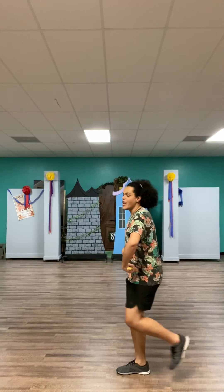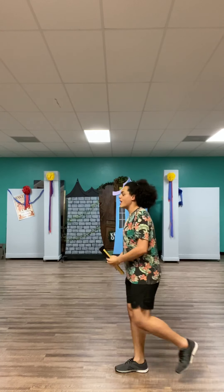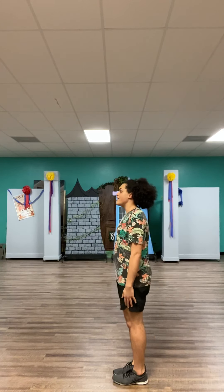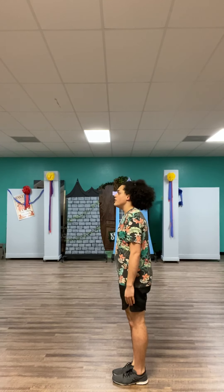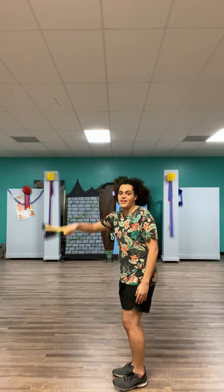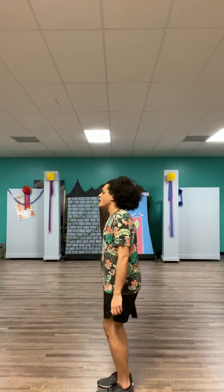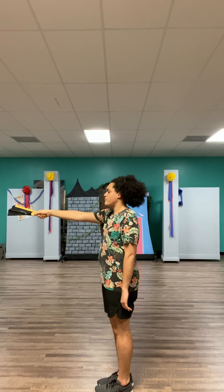It goes right, center, left, center, right, center, left, center — and then you prepare to go. Your right hand comes up — that's the hand that's holding the fan — and you can have it ready a little bit, ready to pop. Your right hand comes up and your left hand punches.